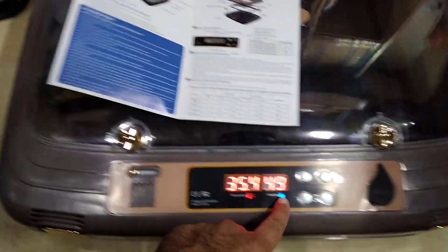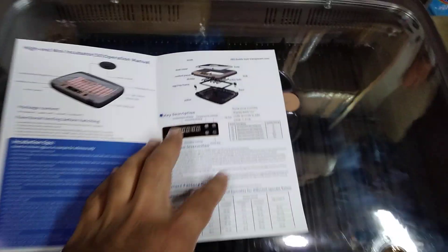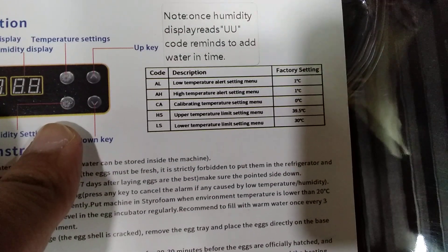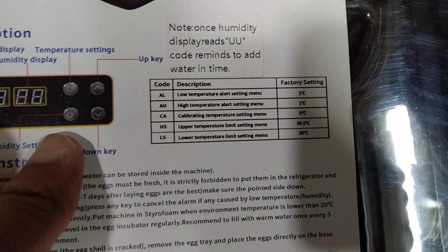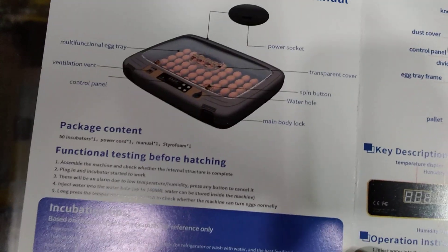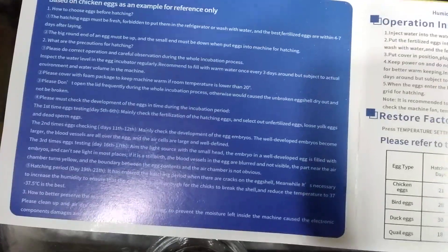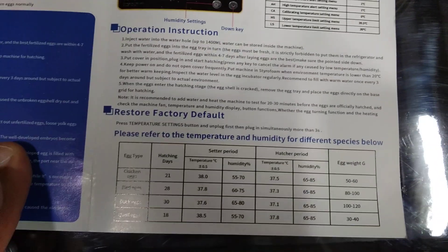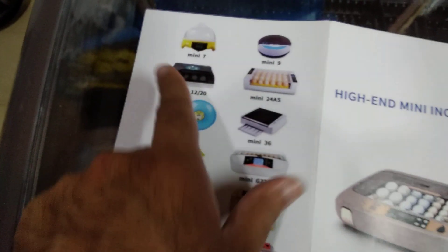You just place the eggs, place the water, and it will do everything by itself. You can change temperature settings and humidity settings here. You can see 'LS' for limit switch setting and upper limit temperature setting. If you don't put the water when it starts, it will keep blinking. This is the whole manual, especially made for this incubator, where you can see all parts and everything.